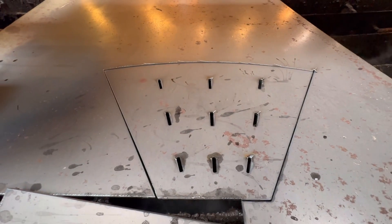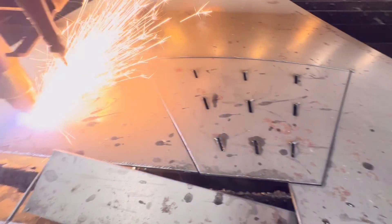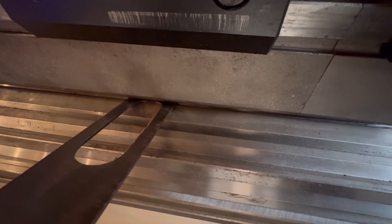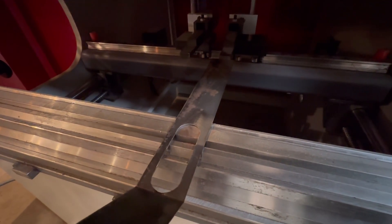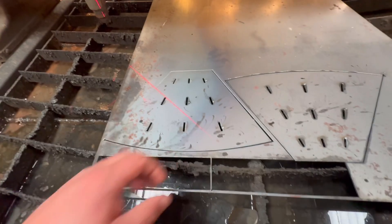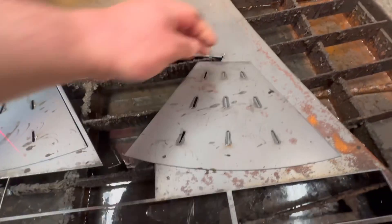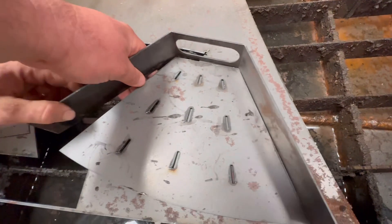There's the first jack - and there's the first jet. You can see we've got a nice curved bit on it. That's quite hot still.